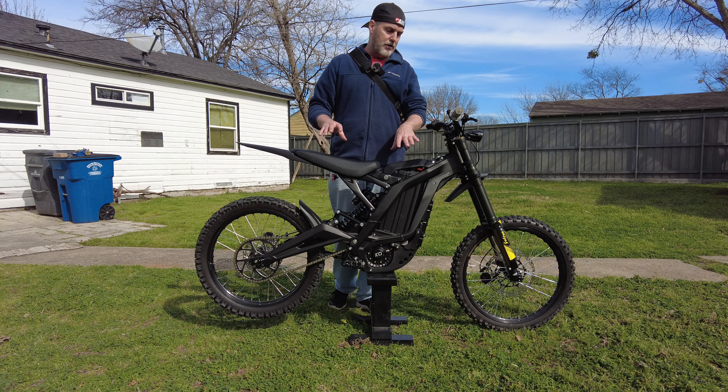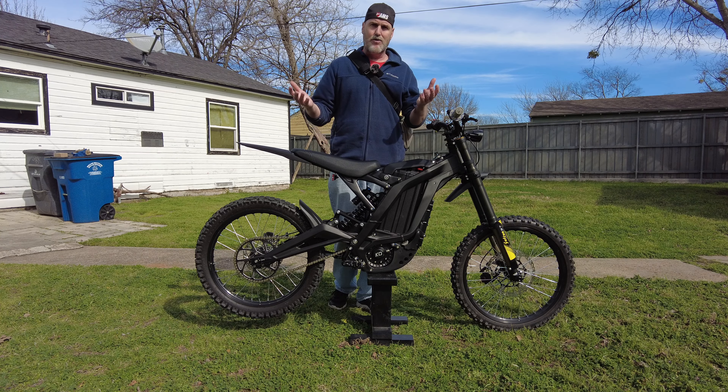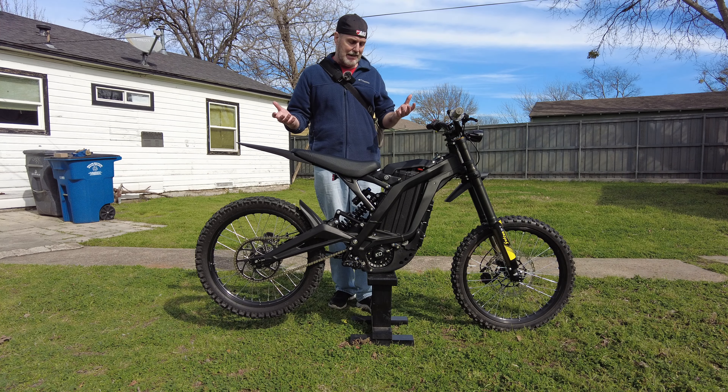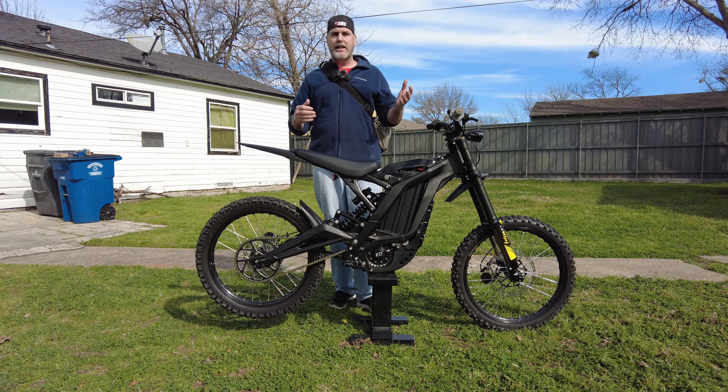I'm perfectly fine with this. If I can get it to do 60 miles per hour when I'm cruising down the street and I just want to haul ass, I'll be fine with that. I don't need to go 90 or 70. But again, that's the video. Hopefully you found this helpful — leave a like if you did.